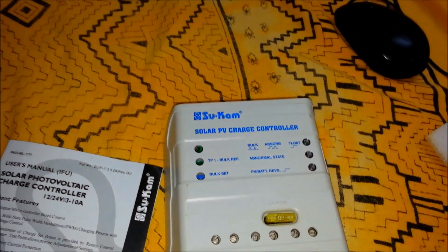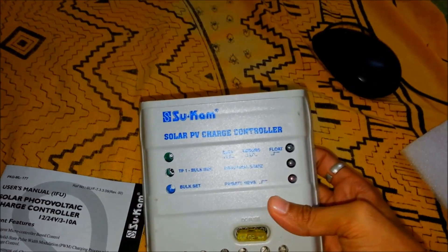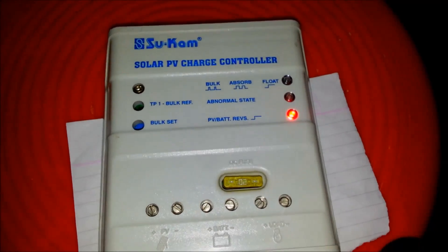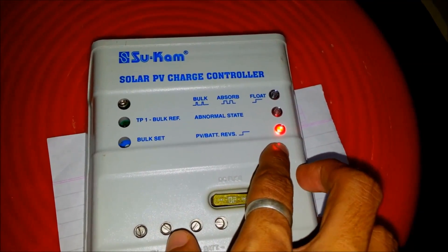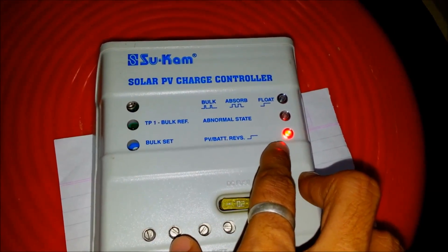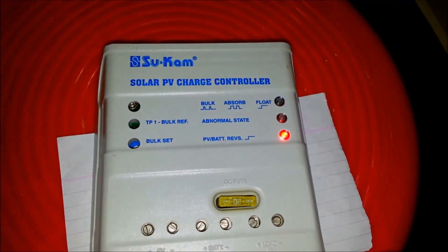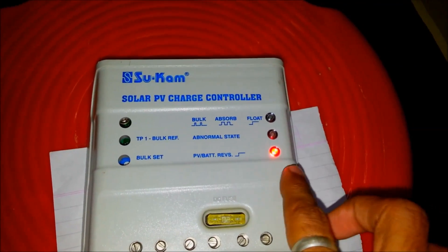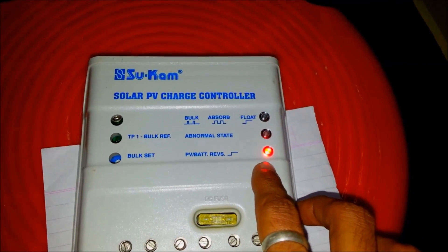In my next video I will be hooking this up to my solar system — thanks for watching. Now, this solar charge controller has reverse polarity detection; that's why this red LED has turned on. I have purposely connected the solar panel in reverse order to show you that it has reverse polarity protection.